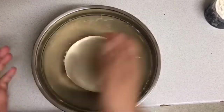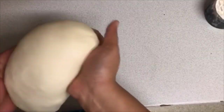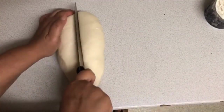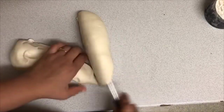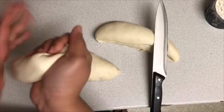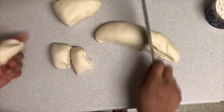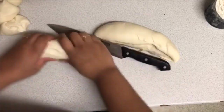After about 10 minutes of resting, the dough is done. All I'm going to do is divide this dough into 12 equal pieces. Make sure the balls are not too big — just a manageable size.